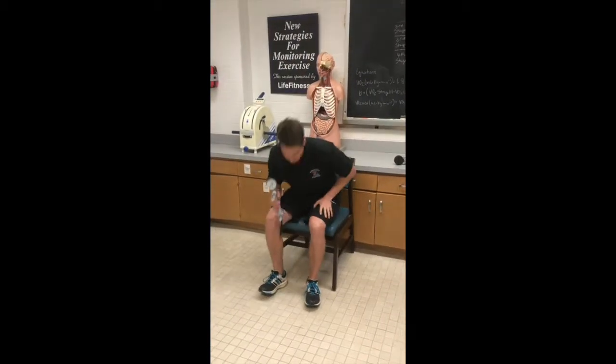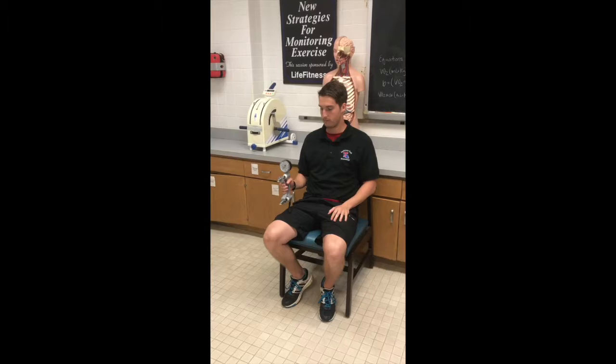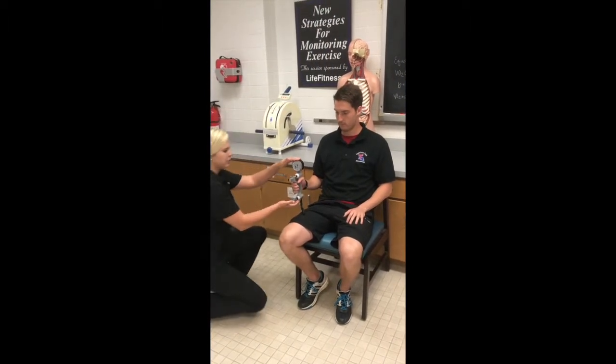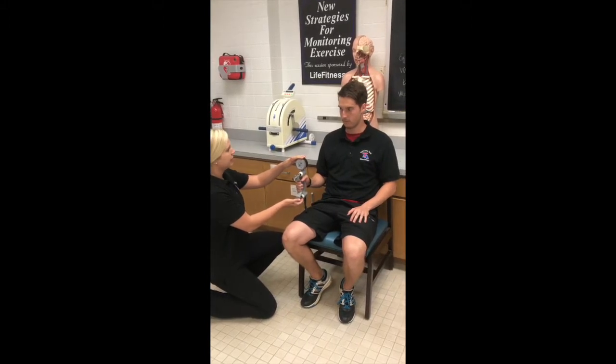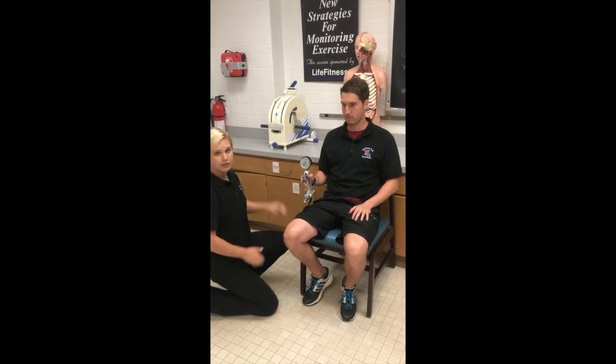Now he'll perform at 90 degrees. This part of the protocol is seated. He'll have his dynamometer at 90 degrees. I'll come in and hold it warm and steady so he doesn't have to steady it himself. I'll say, 'Are you ready?' and cue — 'Harder, harder, relax.' We'll record this value.